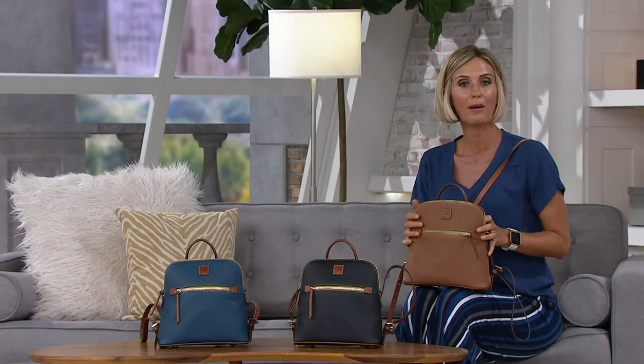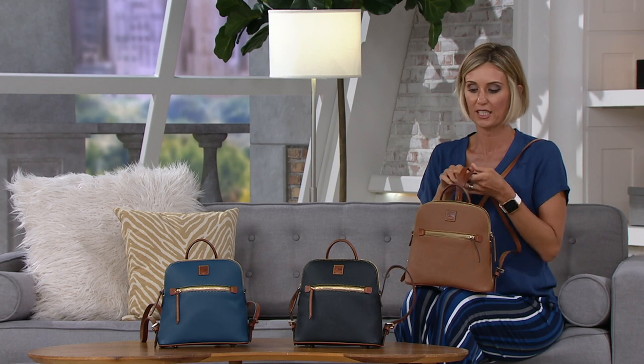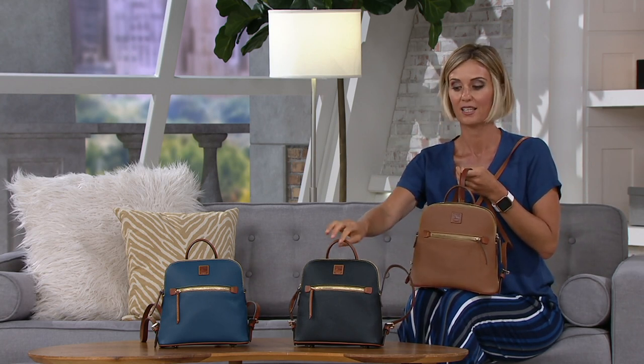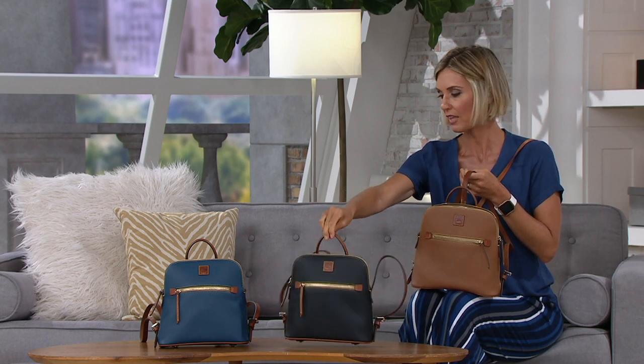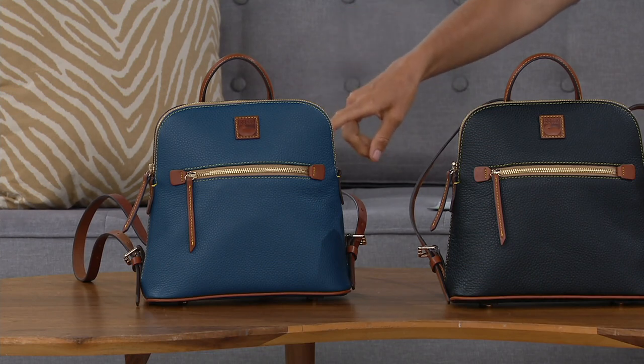It weighs about one pound six ounces. Bonnie looks darling in this — this is the caramel, there's your black, and that's limited in the black. Then the jeans color — again very popular. I wouldn't wait on that color.